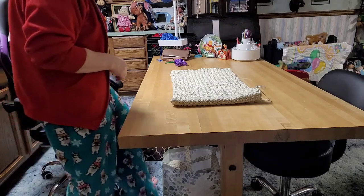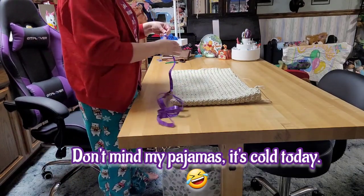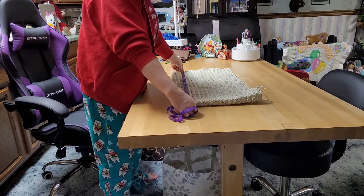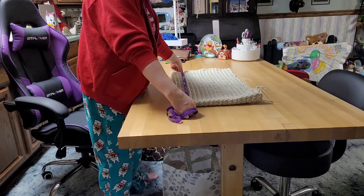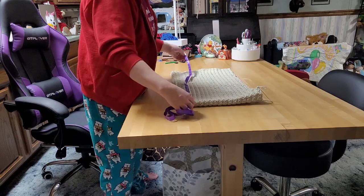First off, let's measure this. It's measuring 27 inches in width. Add that twice because I've got it folded in half, so that makes this blanket 54 inches in width.